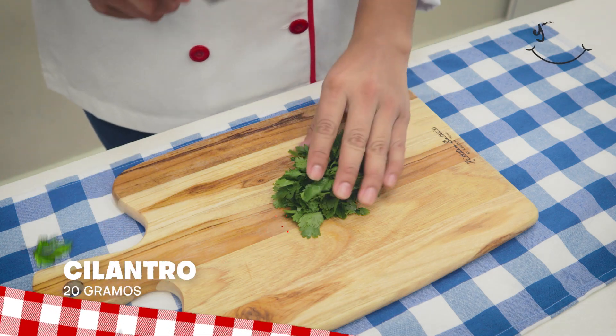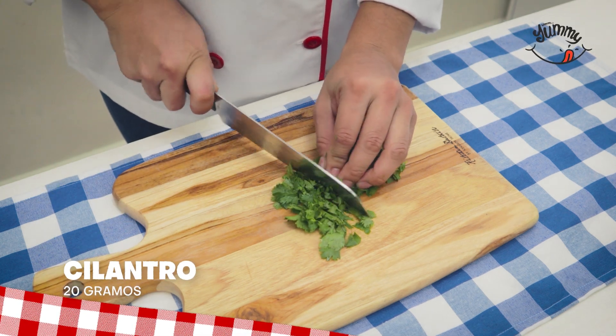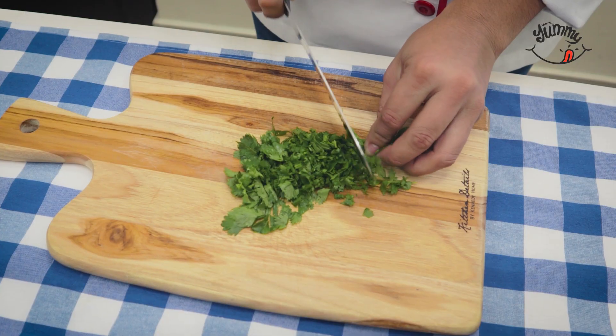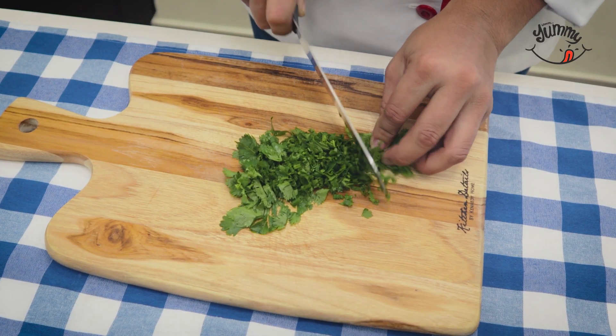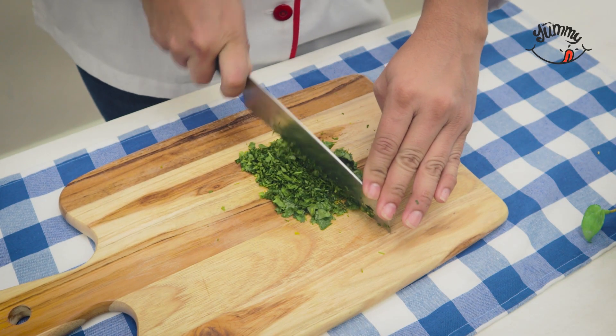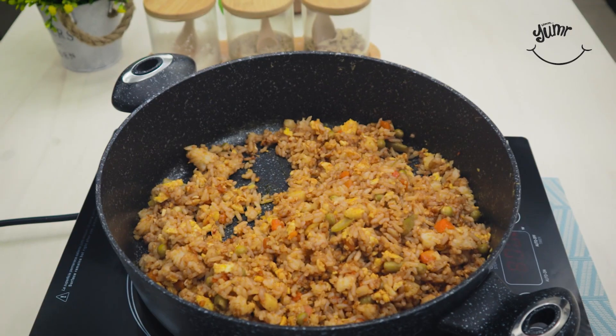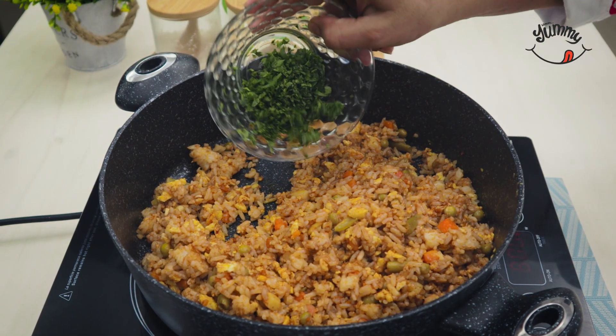Then we will take 20 grams of fresh cilantro and cut it finely, as small as possible. Did you know that cilantro contains antioxidant properties and reduces blood sugar? A good reason to include it in our diet. We will spread it over our rice with vegetables.